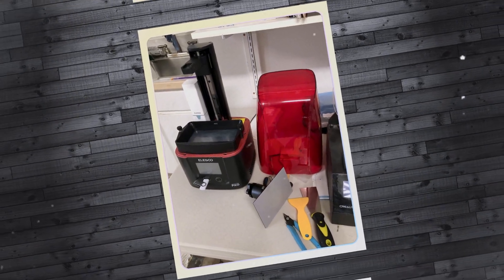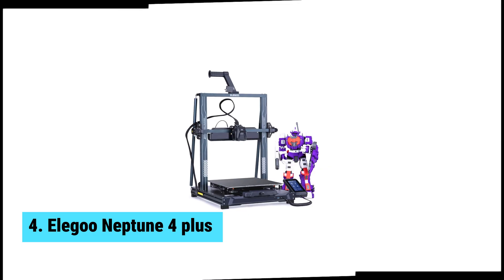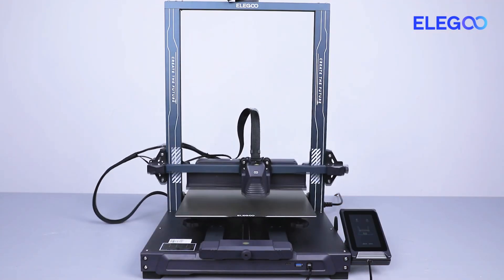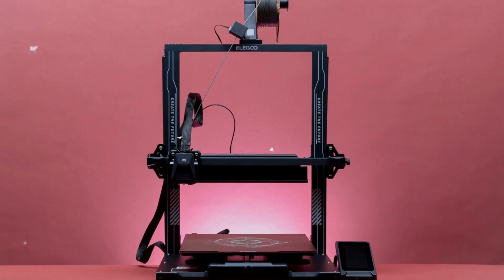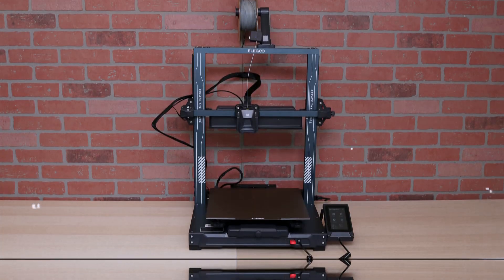Up next is the beast that brings your largest creations to life without breaking a sweat. At number four, we have the Elegoo Neptune 4 Plus, the best budget 3D printer for large prints. Want to print big with a budget-friendly machine? Meet the Elegoo Neptune 4 Plus. This open-frame 3D printer shines in its ability to create large, high-quality prints while remaining accessible to those on a budget.